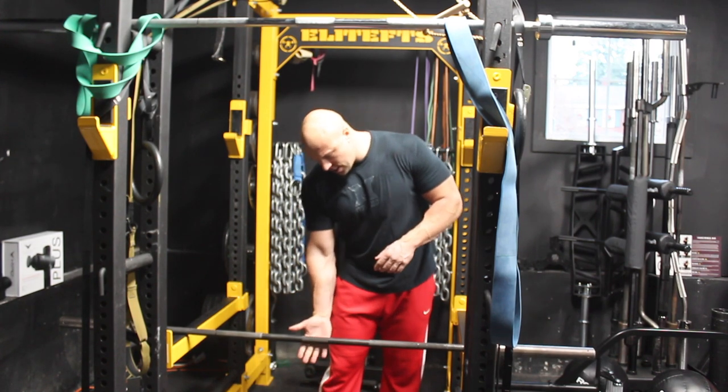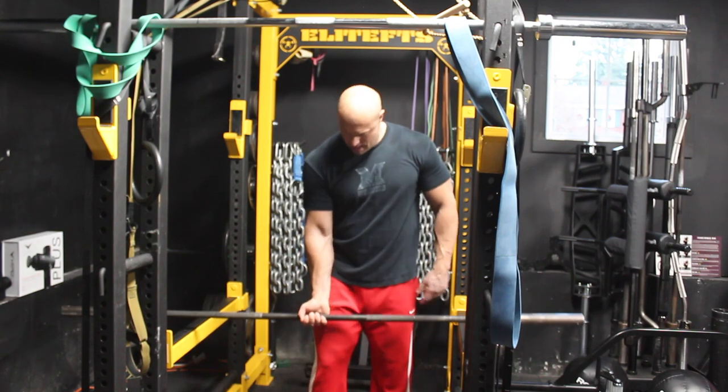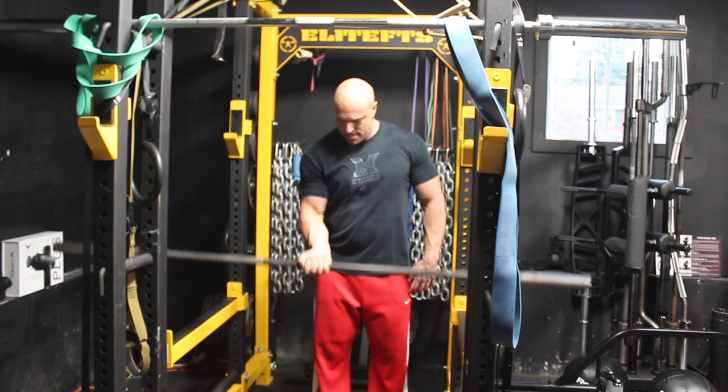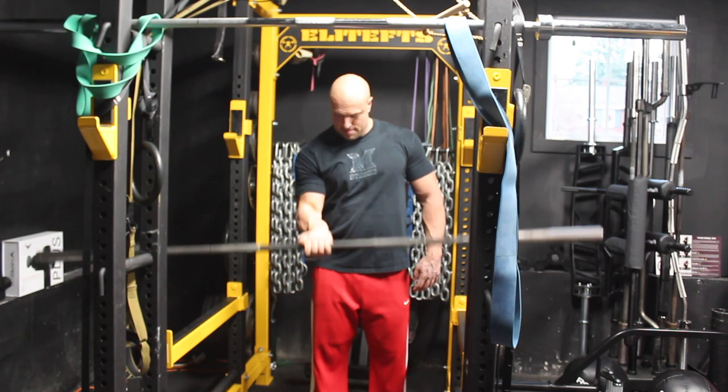Take an underhand grip right in the dead center of the barbell, pick it up, curl it up, back down — same as you would with a dumbbell. Curl it up, back down.